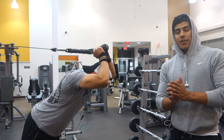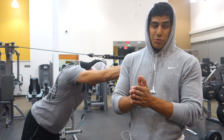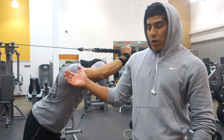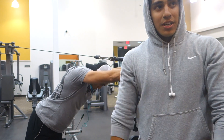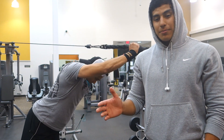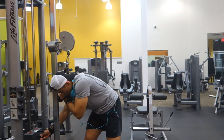Alright guys, here we're gonna be demonstrating what a drop set is. Art's going for 12 to 15 reps here with 35 pounds. We're going with some overhead rope extensions for the triceps. He's gonna hit his 12 to 15 reps — all clean reps, no cheating. Get them clean. Then as you can see he's gonna drop the weight.